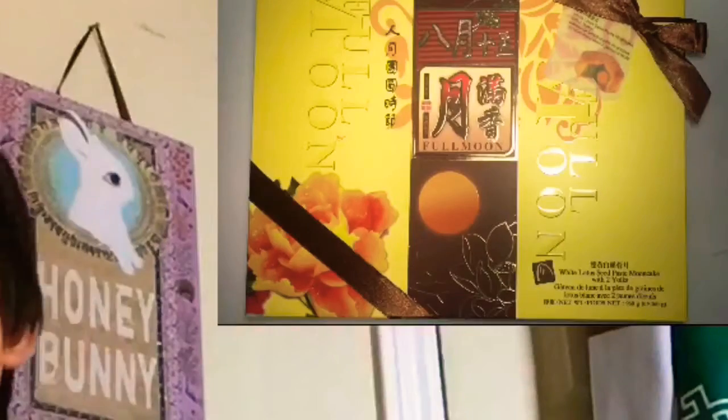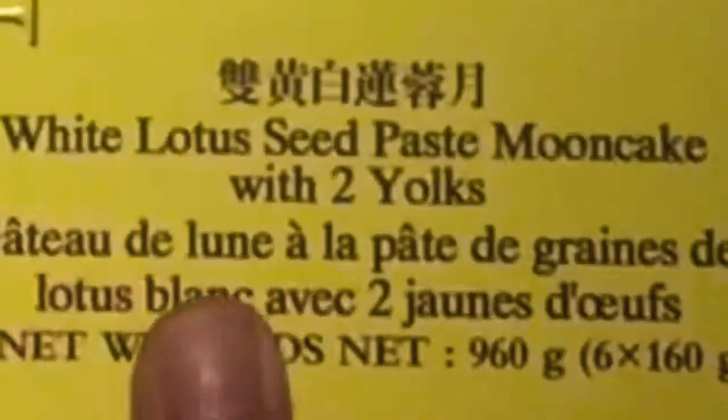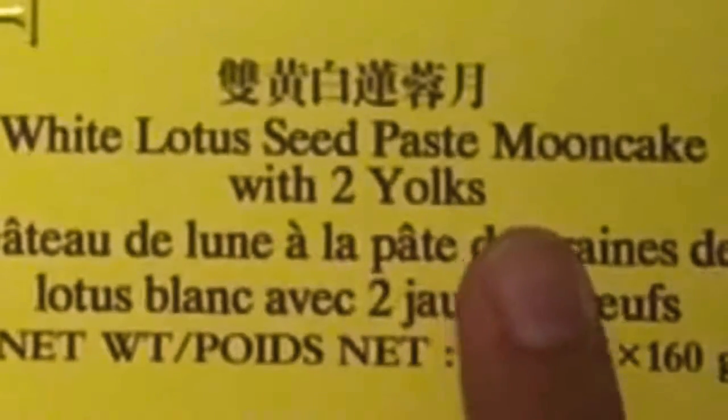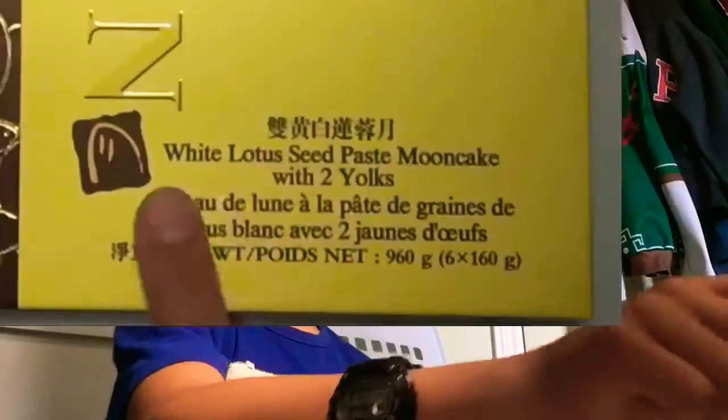Hey guys, I'm very thrilled about this — today I'm going to be unboxing some mooncake. This is actually an incredible moment for me because mooncake only comes here once a year. I love white lotus mooncake. It's got some really nice wrapping and it says white lotus seed paste mooncake with two yolks. I don't like the yolks because they're duck eggs, but white lotus is my favorite.